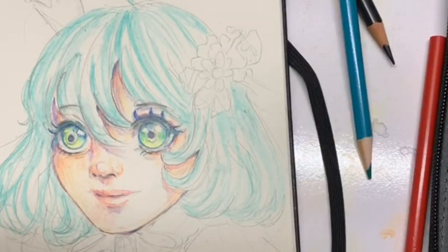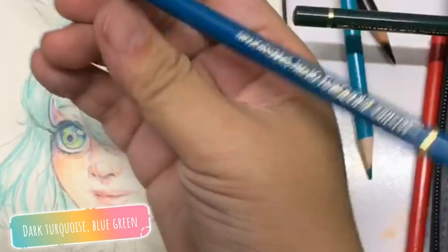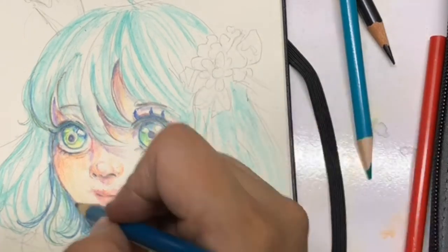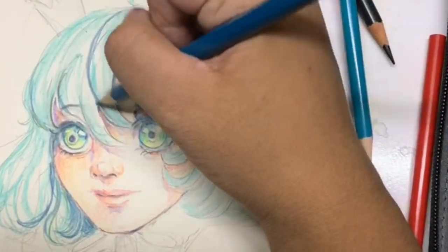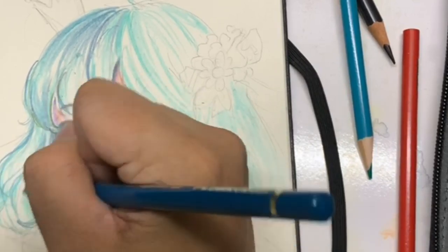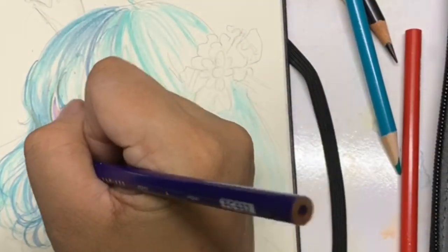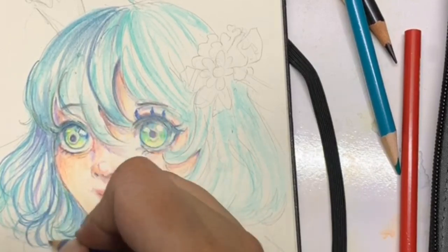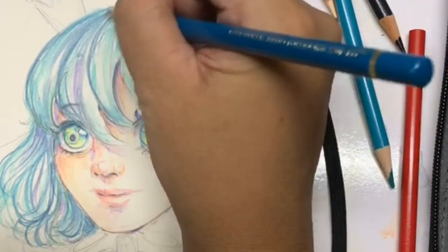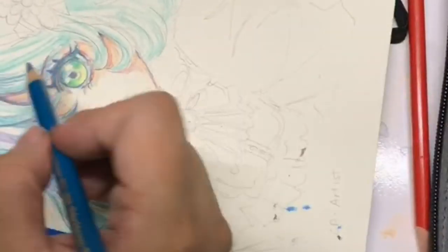To speed up the process of hair, just get your darker color and start attacking it. I'm using a darker turquoise and attacking it to create shadows where the shadows should be. Go to the top and the bottom of the hair strand and darken the tips and tops of the head. I took it a step further and added purples, pinks, and greens, mixing up a lot of colors to create a mermaid kind of look.